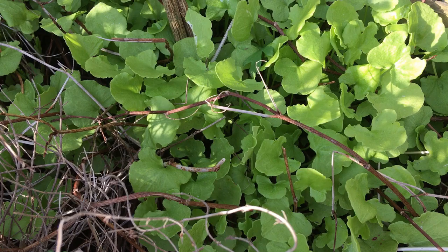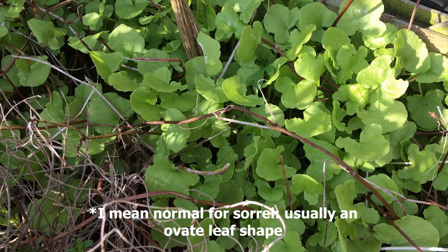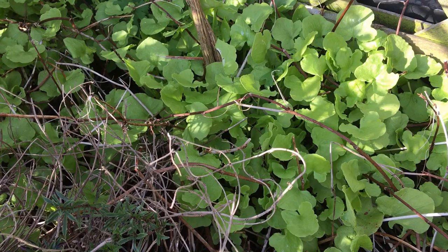You just cut the leaves off as you require them and it'll rapidly replace them - it's quite a vigorous plant. It's very lemony, in common with all the other sorrels, because it's high in vitamin C. You can see why it's called buckler leaf because it has these lovely shield-shaped leaves, making it quite distinctive amongst the sorrels. I think this one has a slightly milder and better taste, and it's great for the salad bowl or you can use it much like spinach.